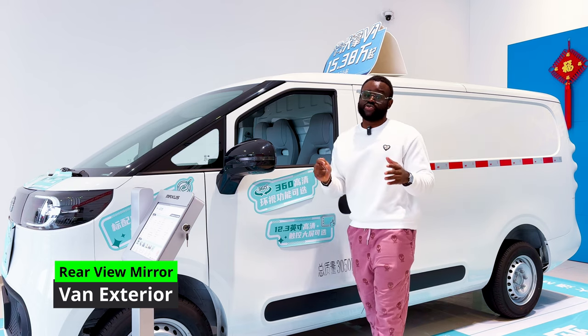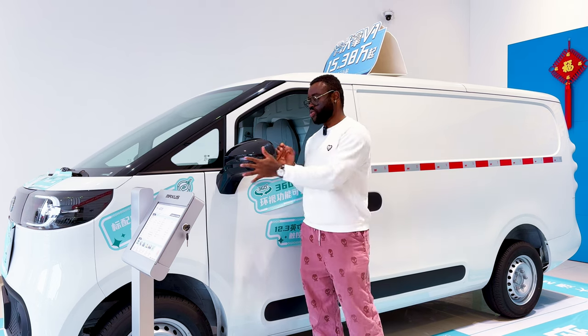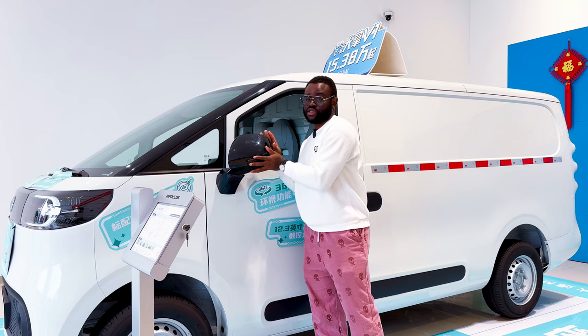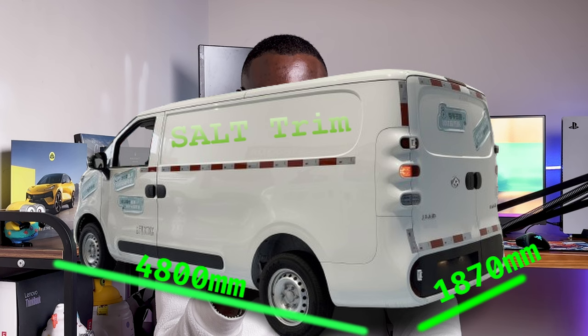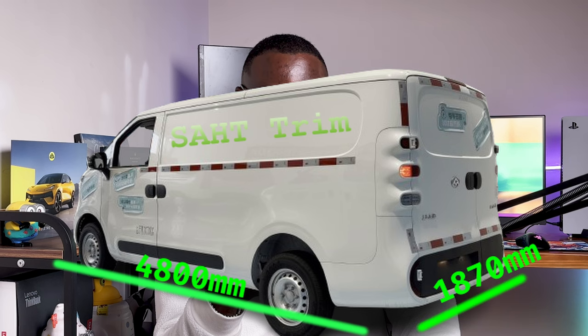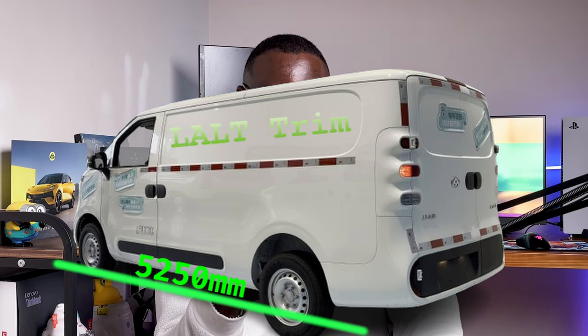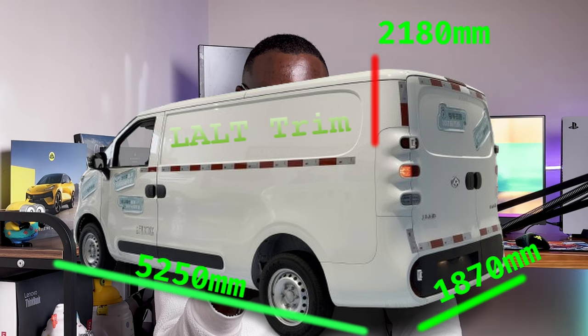The exterior rear-view mirror is the same across all trims — it is manually adjustable, not electronic. Regarding dimensions, the SALT trims measure 4800 × 1870 × 1960 mm. The SAHT trims measure 4800 × 1870 × 2180 mm. The LALT trims measure 5250 × 1870 × 1960 mm. The LAHT trims measure 5250 × 1870 × 2180 mm.